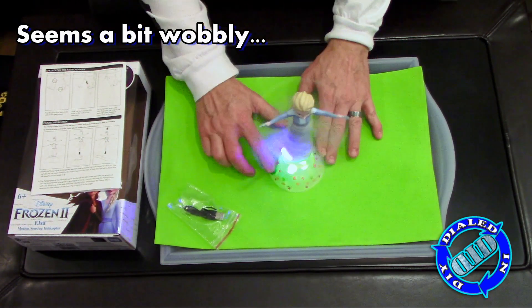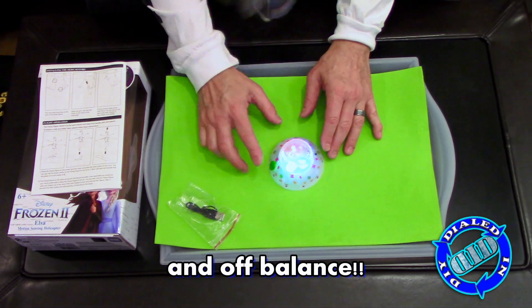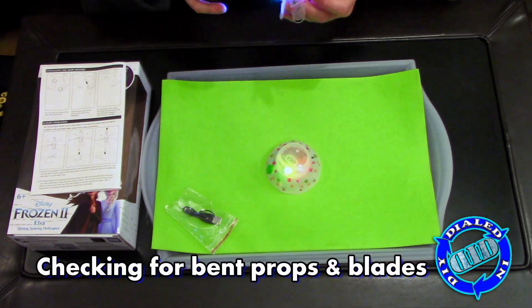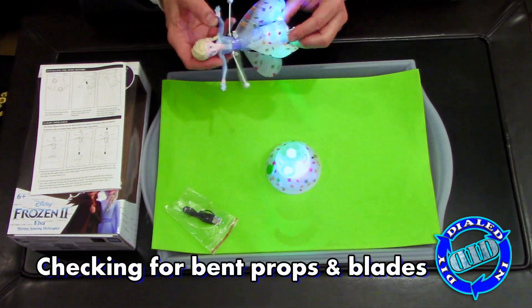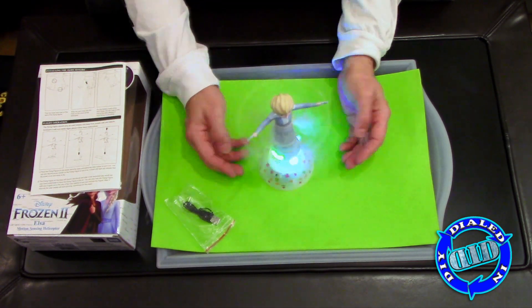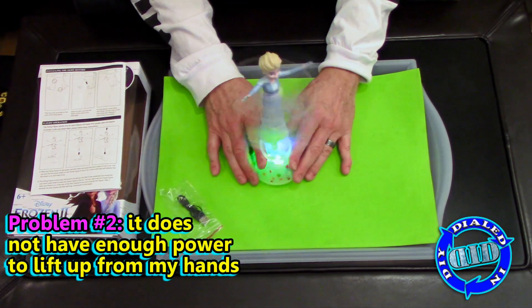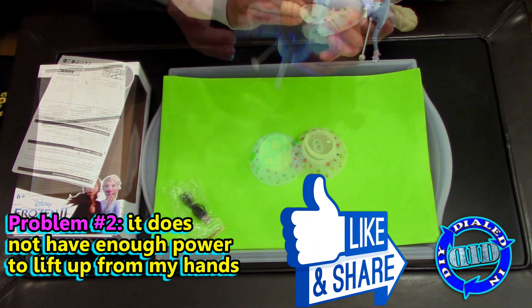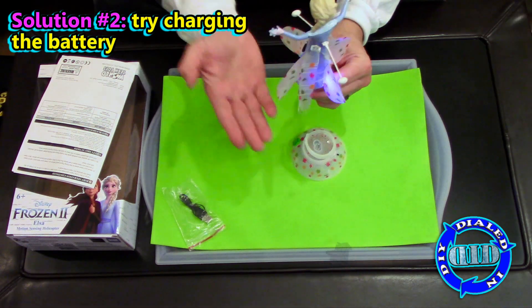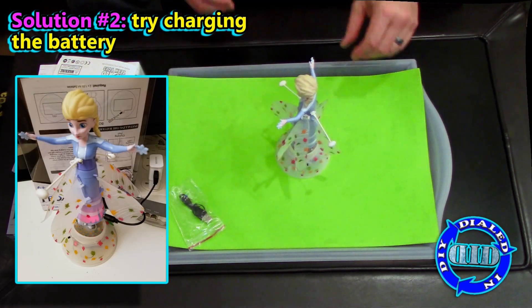It did not take me long at all to realize that this thing just doesn't seem quite right. It's definitely wobbly and off balance, and there's no way it can fly straight up if that's going to continue to be the problem. So again, easiest solution — try to see if anything looks bent or out of shape, and with everything apparently in place, let's just try it again. Maybe it just doesn't have enough power, so I'm going to charge it to get a full charge and try it again.